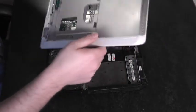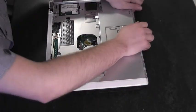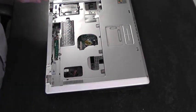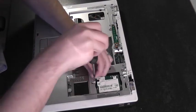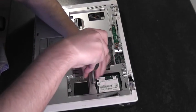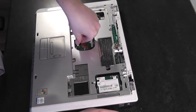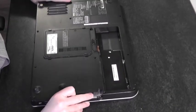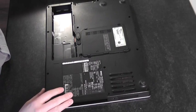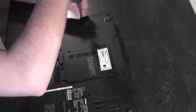Now we'll refit the top cover — just clip it back into position. Once it's clipped back down, we can put the two screws in from the top. Push the touchpad ribbon back down into position and secure it. Turn it over and put all 13 screws back into position on the base.